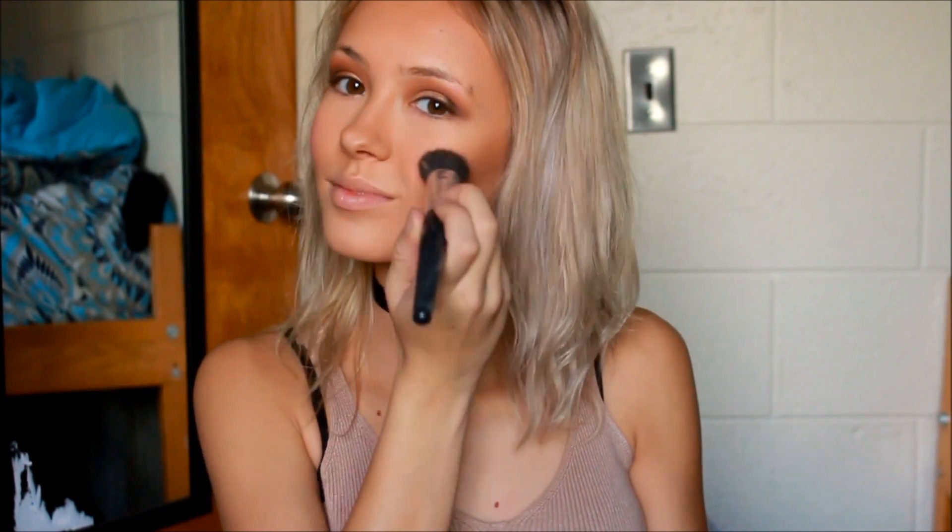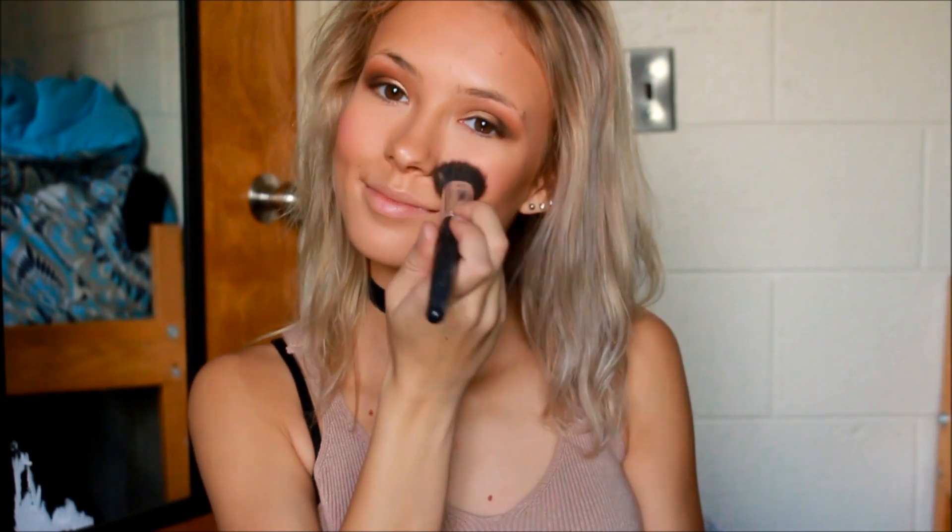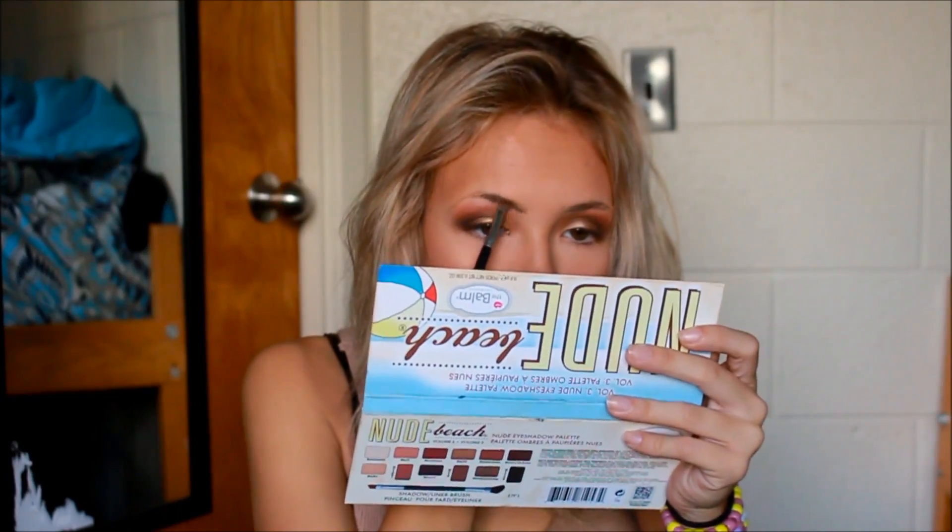For my blush, I'm going to be taking this Coastal Scents blush and just applying it to the apples of my cheeks. For highlighter, I'm going to be taking this Ofra highlighter and just applying it to my cheekbones. For my brows, I'm just filling them in like I normally do.